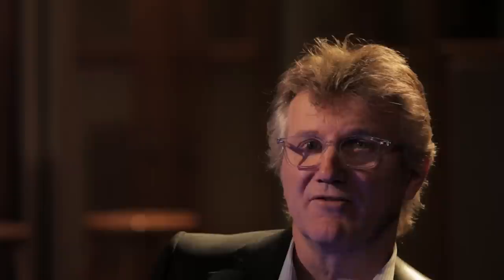Certainly there's not as many records that have guitar solos as there used to be. Keith Moon once said that a good concert set was: start with a bang, end with a bang, and then everything in the middle doesn't matter. A guitar solo can kind of be like that too.